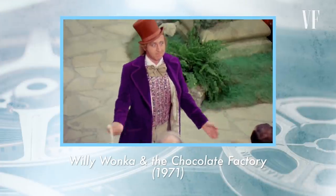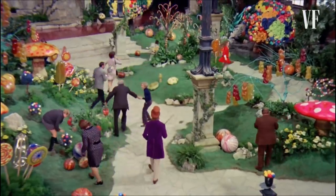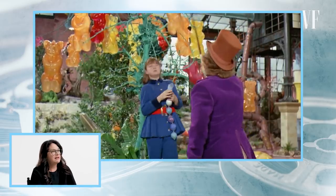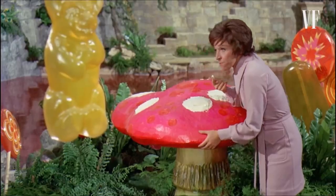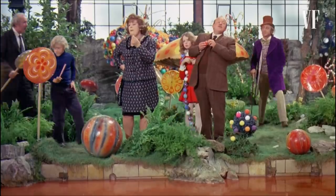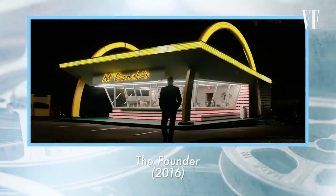Next up is Willy Wonka and the Chocolate Factory. All of those props — the supposed candy in the garden — if you look at it, it really just looks like plastic and vinyl. It creates this fantasy world. They've just opened up one of these plastic mushrooms and put something inside. Even the chocolate waterfall doesn't really look like chocolate — it just looks like brown water. None of it really looks like food or anything real, but you kind of buy it. The actors' reactions are having a big effect on how you interpret the scene.